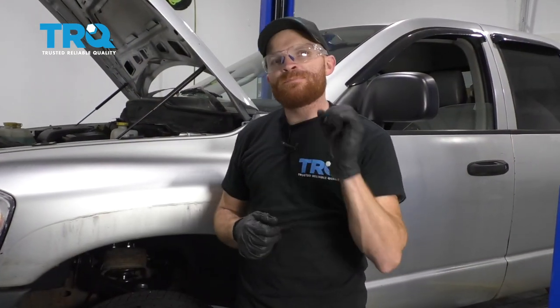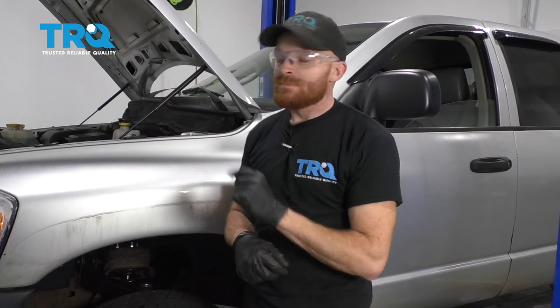Now all you wanna do is go ahead and pump up those brakes so they're nice and firm. Check your brake fluid, and of course get it down to your local alignment shop.